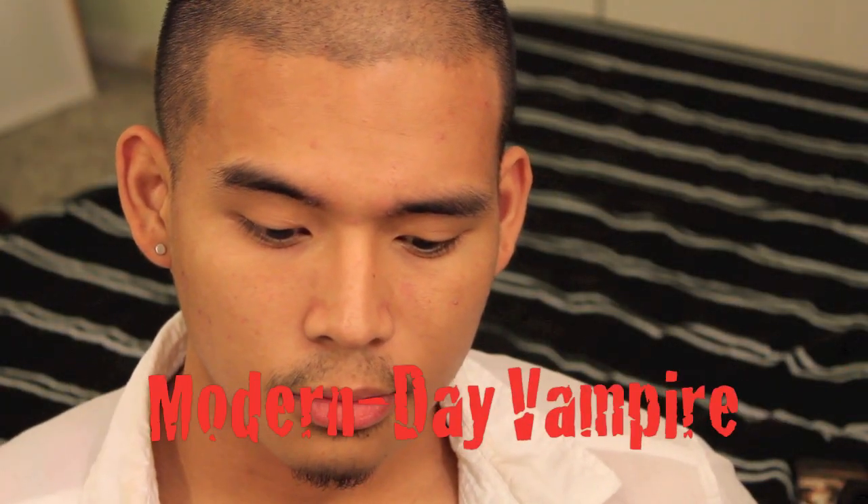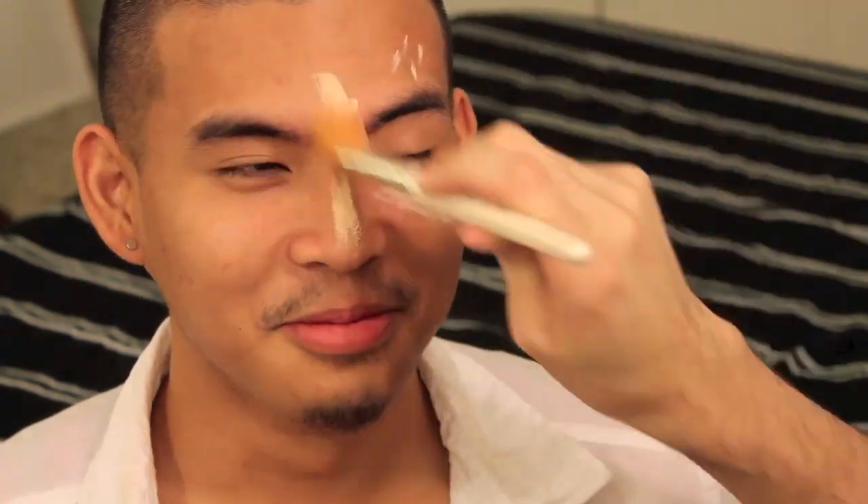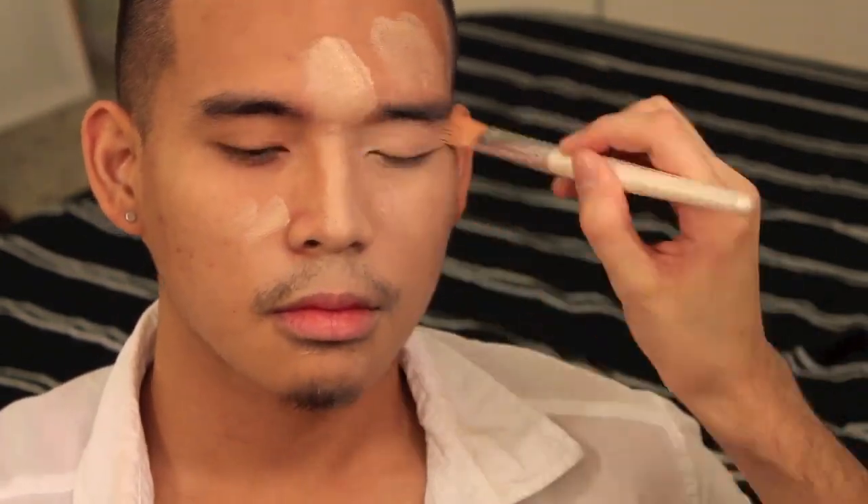Today I'm turning Ken into a modern day vampire, just without the glitter. This is a super quick makeup tutorial for anyone who needs a costume idea in a hurry. In my opinion vampires look the best in formal attire, but feel free to wear anything you wish.